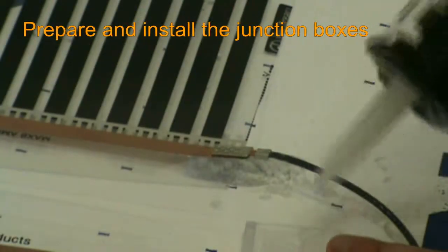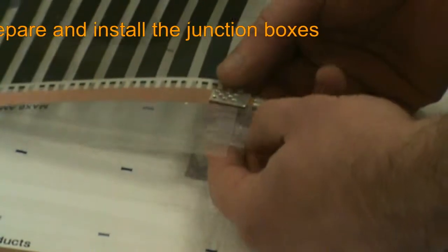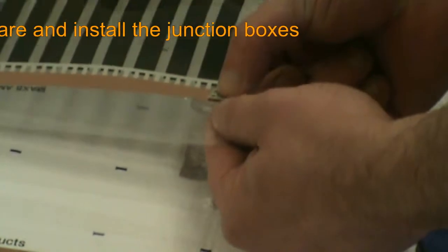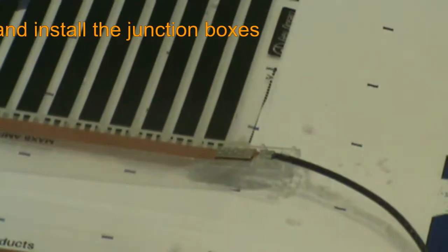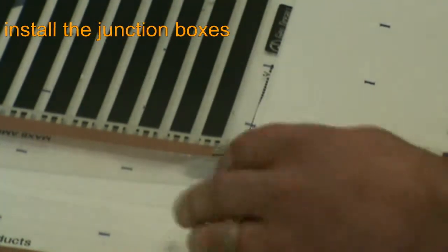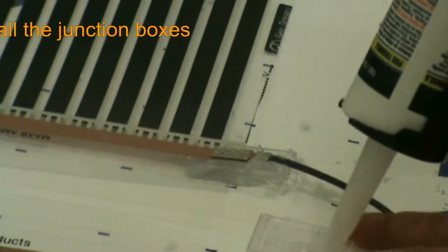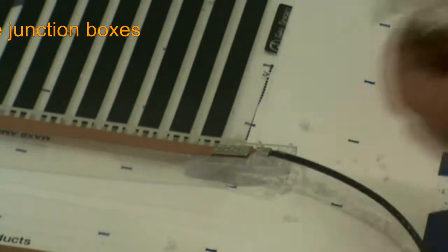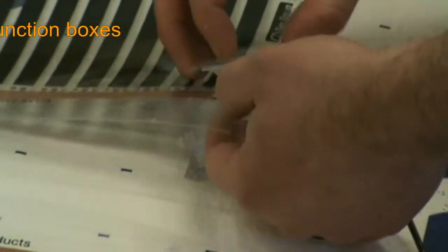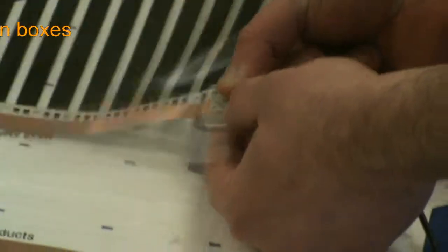The next step is to actually install the junction boxes around the clip connectors. We place the male side of the box on the bottom of the clip and the female side of the box on top of the clip. In this installation, we are also adding 100% non-conductive silicone inside the box itself to show how to install the boxes in areas where moisture may be a concern. Please note that while the silicone addition is not mandatory, it is highly recommended, since any moisture buildup will not react well with the electrical current passing through the system. Once the boxes are prepared, simply enclose the clip connector and press the two halves of the box together until connected securely.